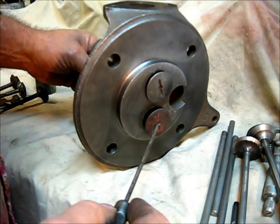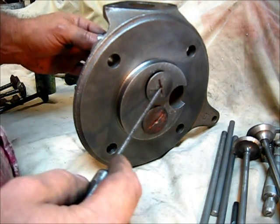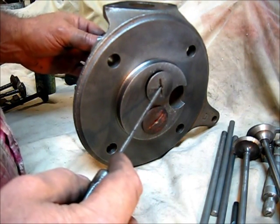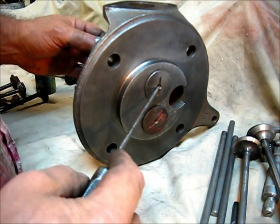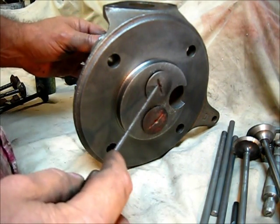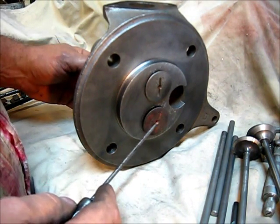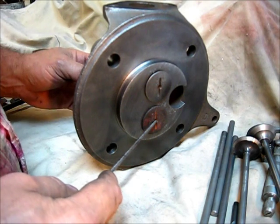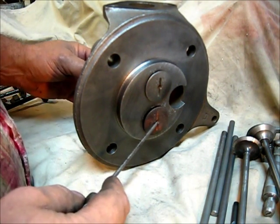I could put this engine together and it would start and it would probably run okay, but the more you run it the more it wears, to the point of a major repair. So the ideal thing to do to make a one-turn-starting engine is to set these things right as you go.